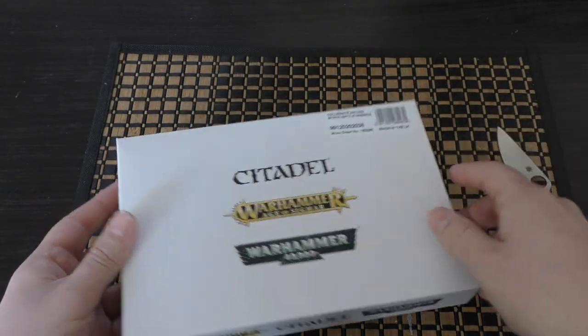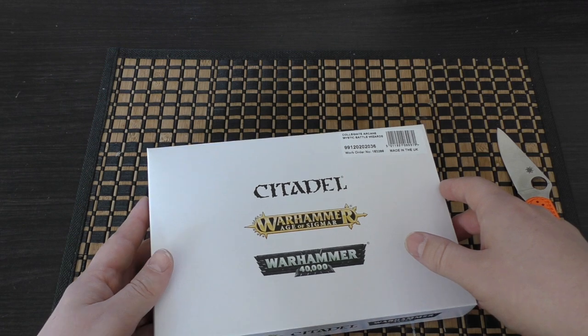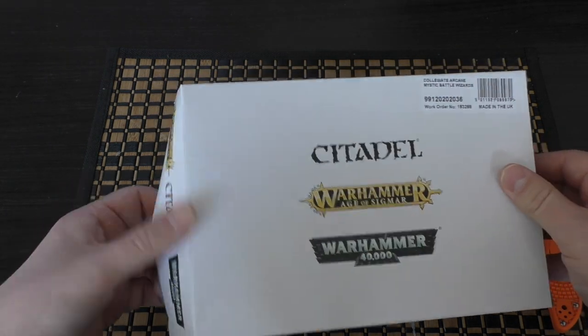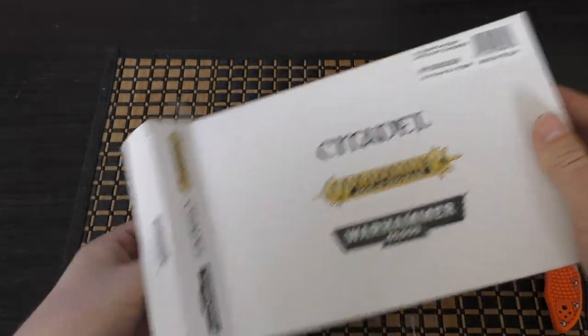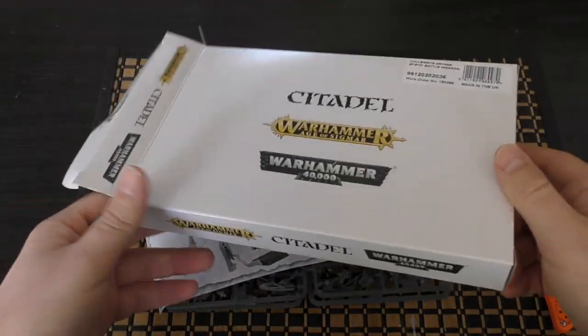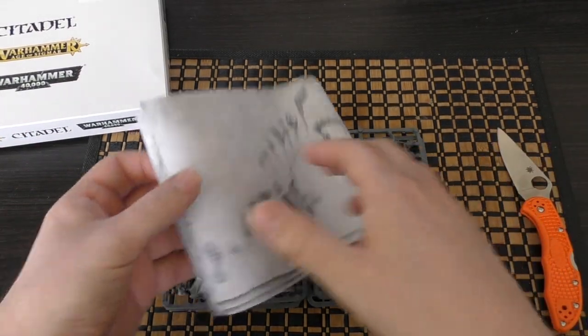It's a shame that you don't get the box art, but oh well, this is the case. I should have known really — for things that are direct from GW, if they're made to order or online-only units, they come in this white box. This set of four Arcane Wizards will set you back £25.